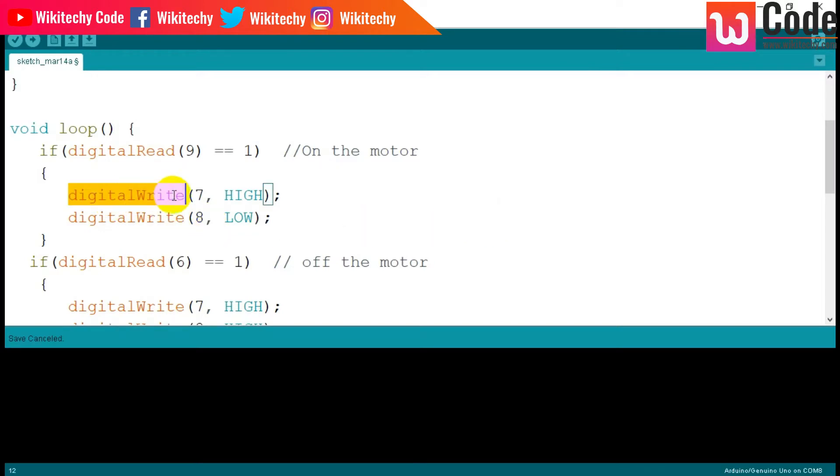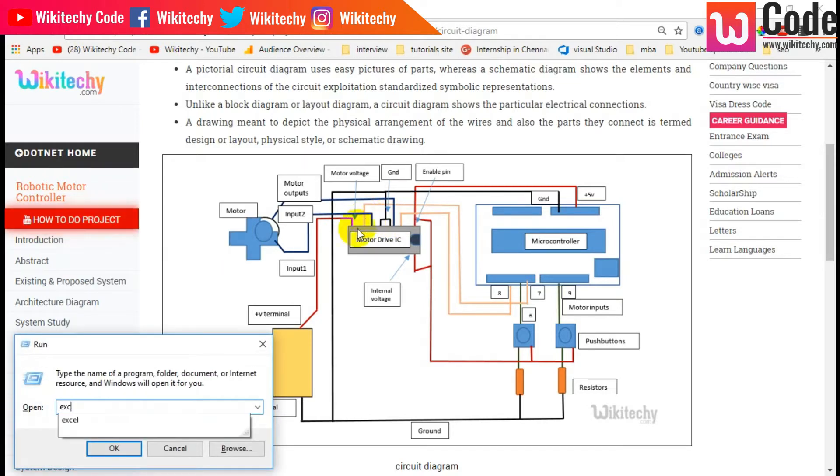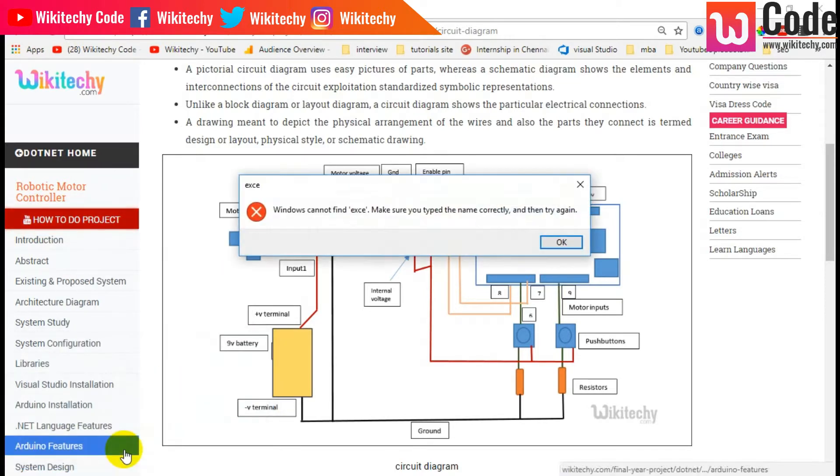So here you can see your Arduino board. Considering a circuit, there is a motor driver IC. For that motor driver IC, I need to write the input and output. As I mentioned, I have my Excel sheet here to explain this.